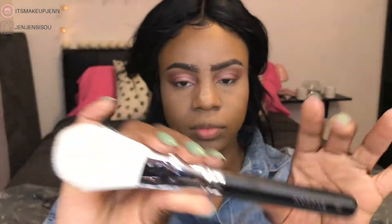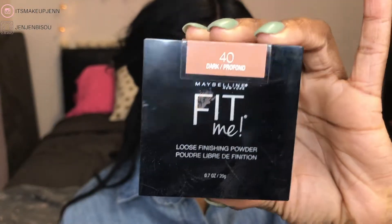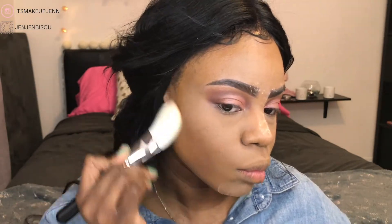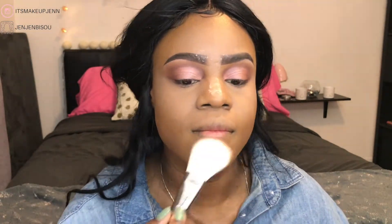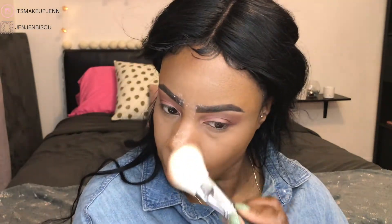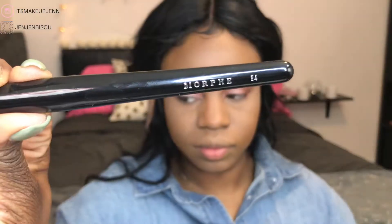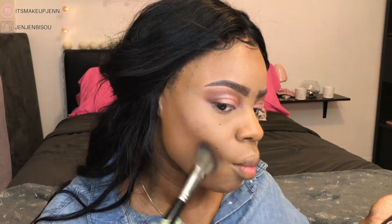Next, to set the rest of my face I'll go in with the Morphe M527 deluxe pointed brush. My honest opinion: because it is flat, I don't love it for setting my face — I really prefer a fluffy face powder brush. I would maybe use this one to apply contour powder instead.